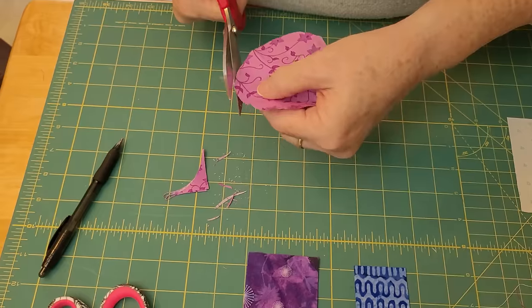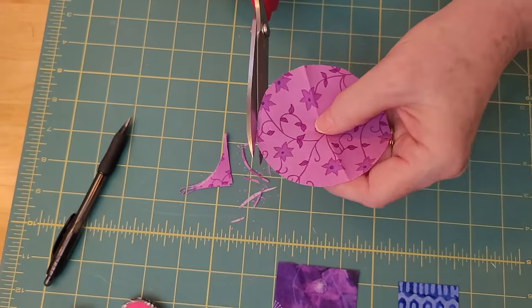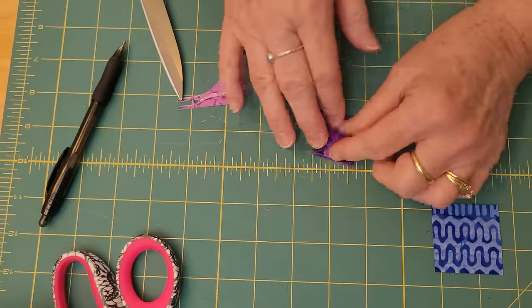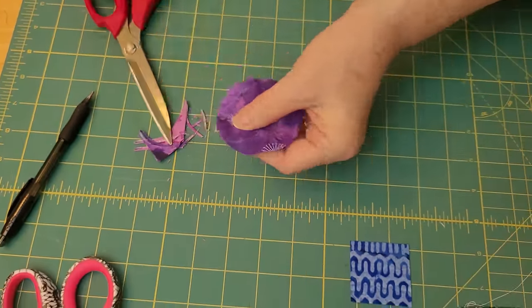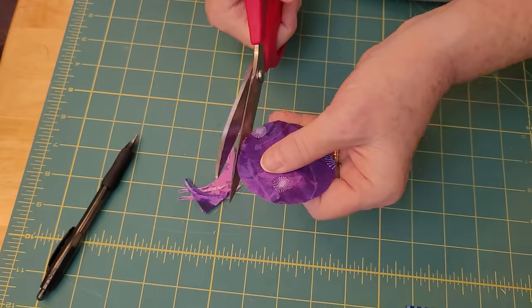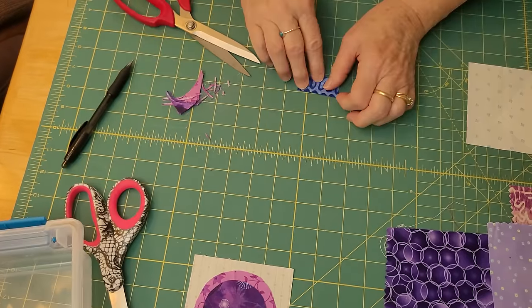You just round it out. There's no exactness to this method — you just make it look circly enough, and it's going to look good in the end. This is my preferred method because if a circle's a little wonky, I don't care. I like the process of not having to iron on. If you're too worried, go ahead and do the iron-on method, but with this I just trim corners that look cornery.